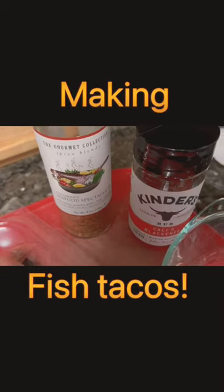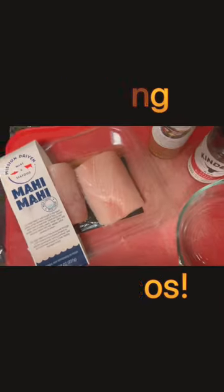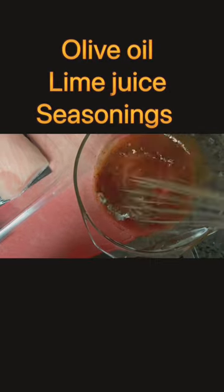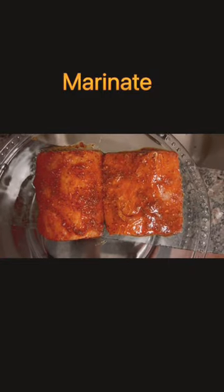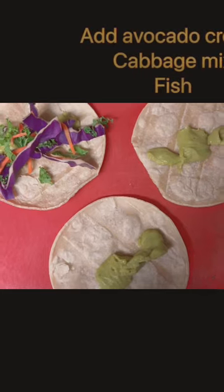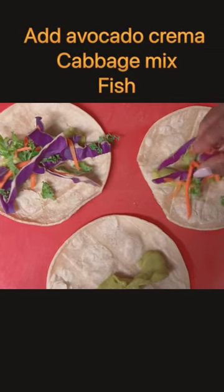We're making some fish tacos mahi mahi style. We have our fish and we're gonna mix some olive oil, lime juice, and seasonings — give it a good mix. Now we're gonna marinate it and bake in the oven for about 15 minutes.